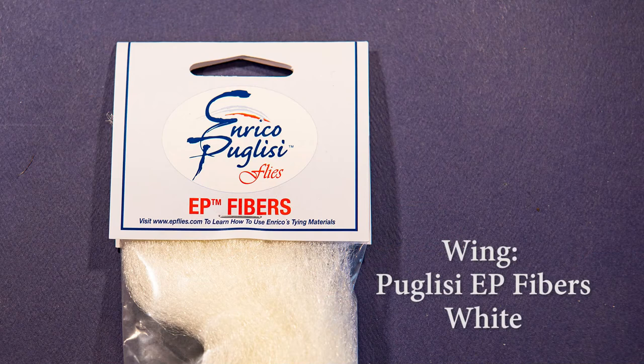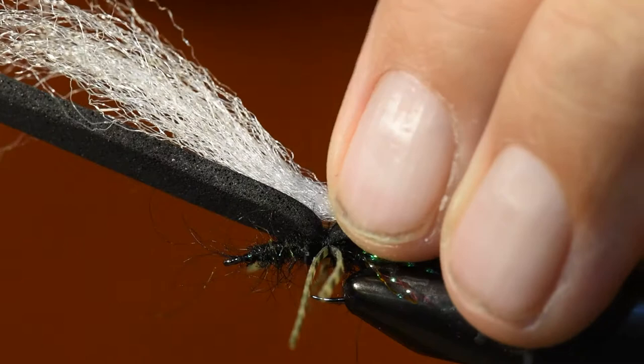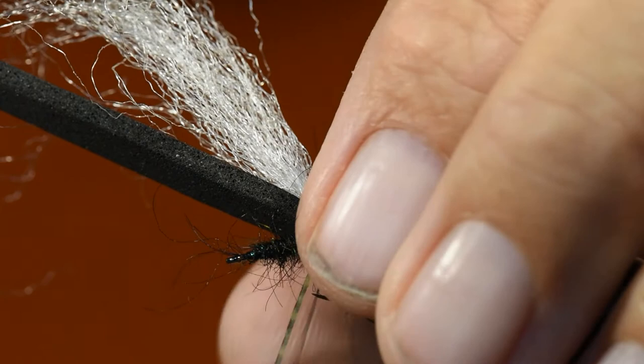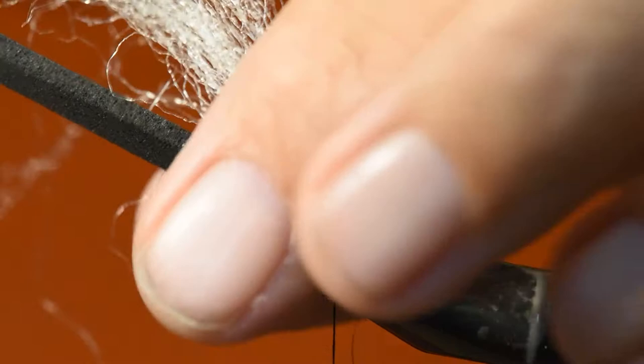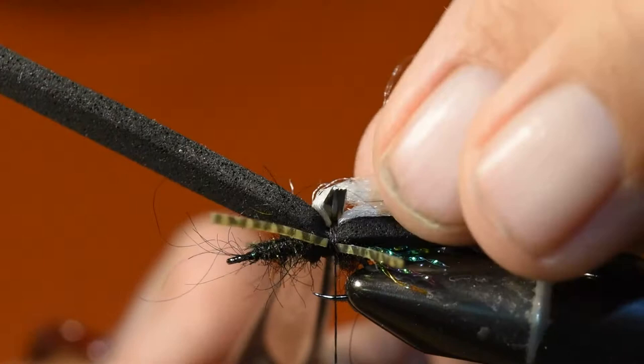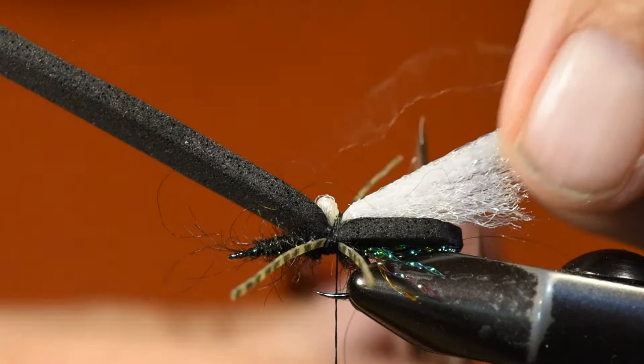For the wing I'm using Enrico Puglisi's EP fibers in white. I've taken a bunch of EP fibers, clipped a crisp end, and tied that in right on the flat spot above the legs. Then I take the forward section and fold it back over my scissors to create a little bubble, and tie thread over that bubble — that helps push the wing backwards as I finish up the wing.